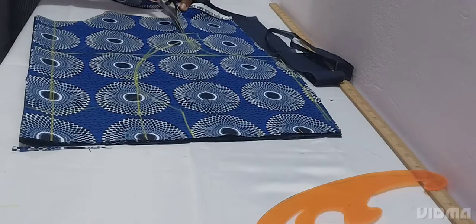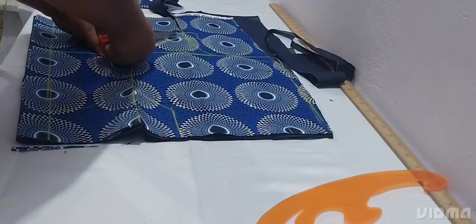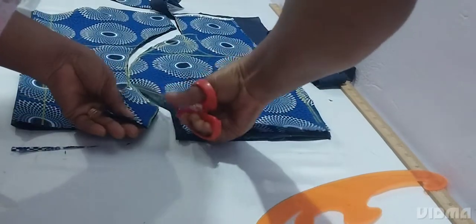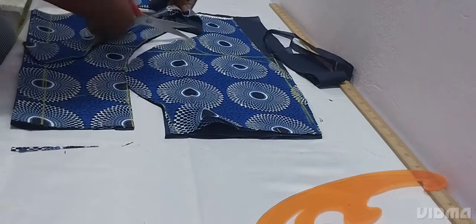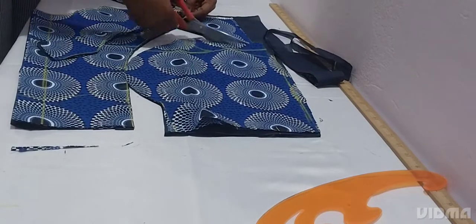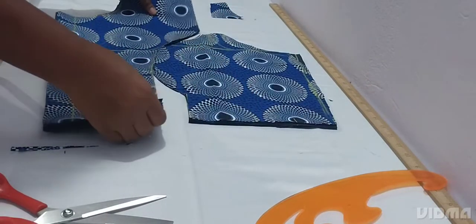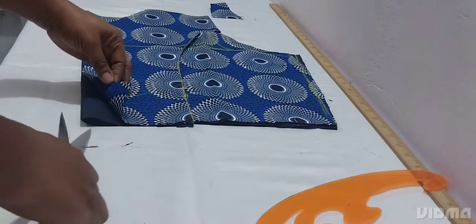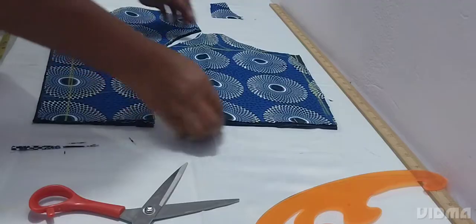Look at it properly the way I'm cutting it. Everything is intact - when you join it this is how it will look. This is the zip line in the front.